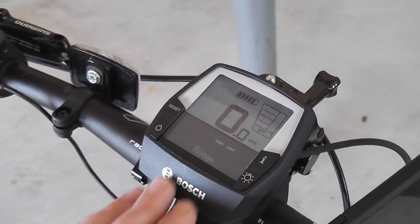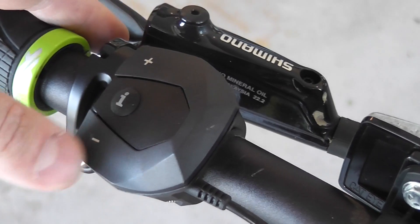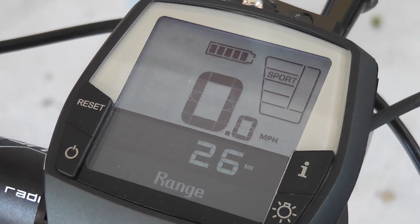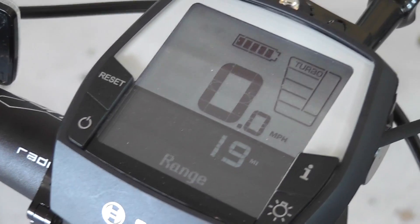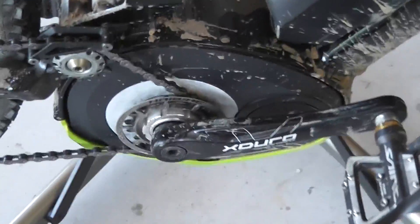This is the head unit to actually control the motor. Right now it's turned off. You can use this on the fly to adjust how much power you're actually getting from the motor. You can do eco, which is about 25%; tour, which is 50%; sport, which is 75%; turbo, which is 100%. Now, that's not 100% propulsion — if it's set to turbo, the motor's putting out 100% of whatever it can put out, which in this case is 350 watts.